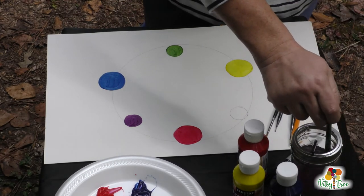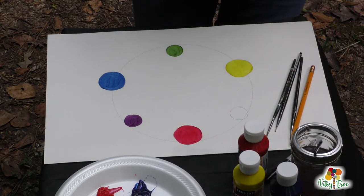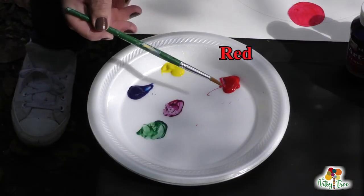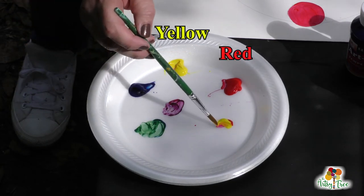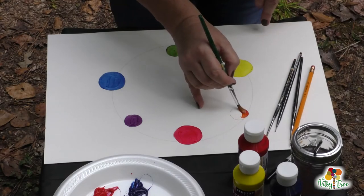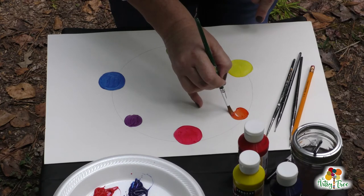One last color for this simple color wheel — red and yellow. Who knows what red and yellow make? Take a little bit of red and a little bit of yellow, mix it together. It's orange! So you're going to take that orange and put it between the red and the yellow.